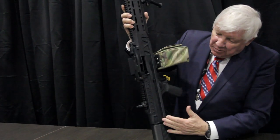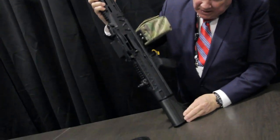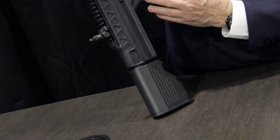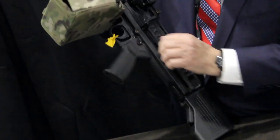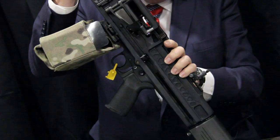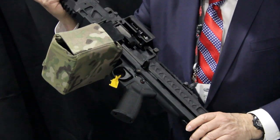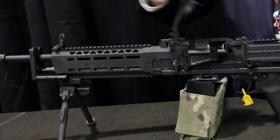It's an all-aluminum chassis, all one piece. It has a removable trigger guard off the bottom. It has a collapsible stock so it's adjustable if you're shooting in the prone position. It has a safety that's very similar to the M249 and the M240, and it has a folding bipod.